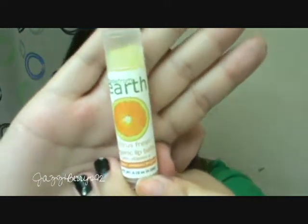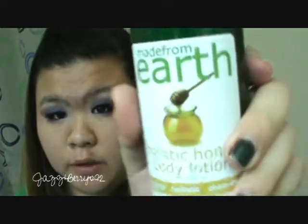The next thing is this Made From Earth citrus fresh organic lip balm with vitamin E, which is great for your lips because vitamin E keeps them healthier and they won't dry up as quickly. I love the smell of this.